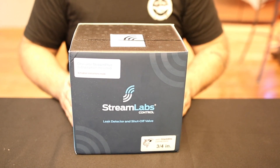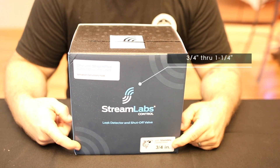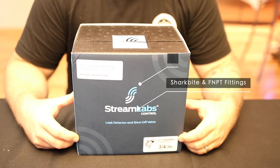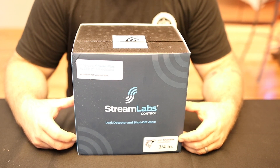This is how it comes packaged. This is a three-quarter inch SharkBite connection, as you can see labeled on the box. It is offered in three-quarter through one-and-a-quarter inch connections, SharkBite or FNPT — that's your female national pipe thread connection.